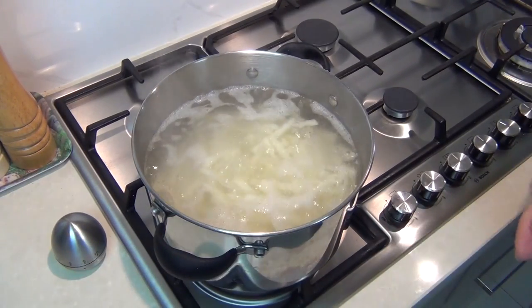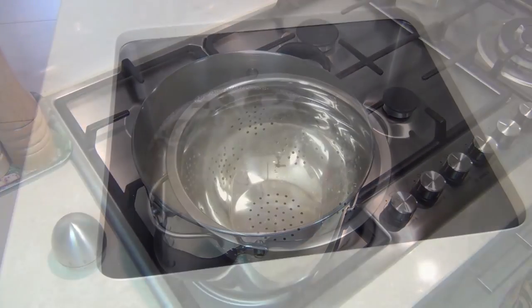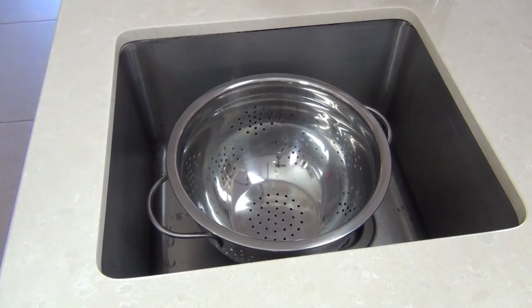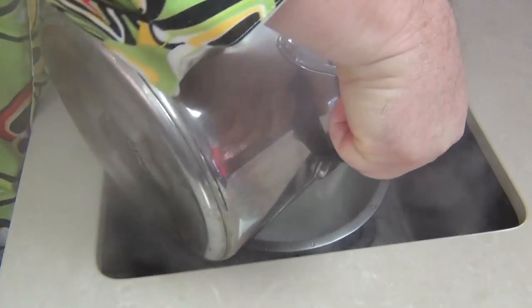When the fries come up to a boil, turn them down to a simmer — set your timer for five minutes, no longer than that. That's my alarm going off now. I'm just bringing them over to the sink where I've got a colander, and I'm pouring away the hot water.